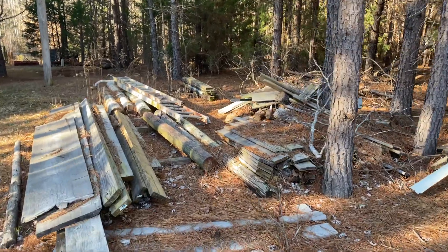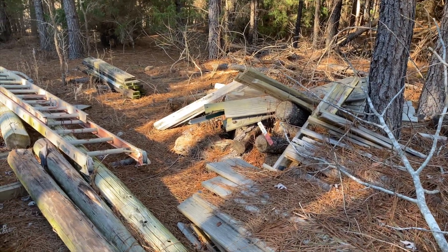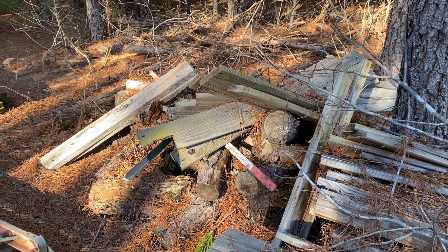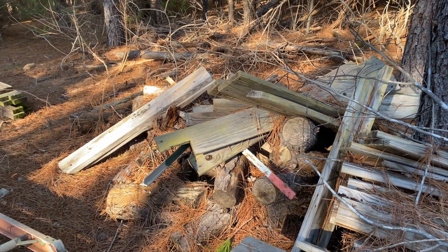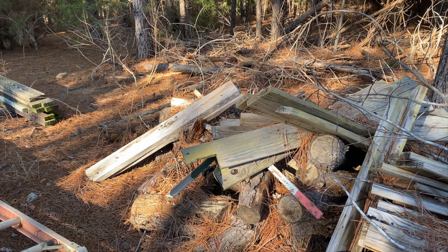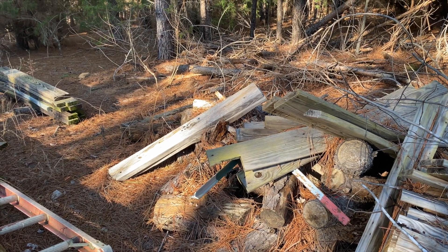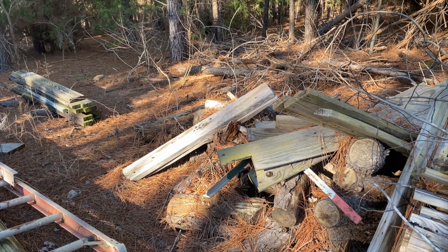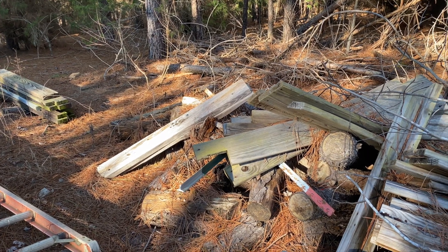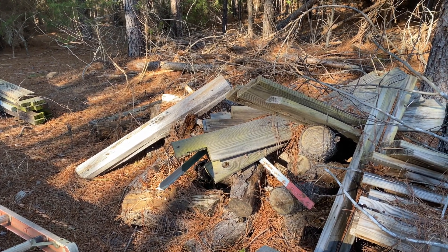Some of our regular viewers might recognize a portion of this pile — this is from the last episode of the thousand-dollar barn build. We're looking for some T-posts here and we need them to be taller than about five and a half feet, because we put this trellis at five foot three inches. The ones we did on the other trellis were a little bit shorter, so make sure you get long enough T-posts. We had to come over here and find these — we had one over there by the trellis that was taller. We're going to check these and see, and if not we might have to paint them to match the other ones.